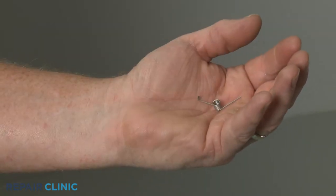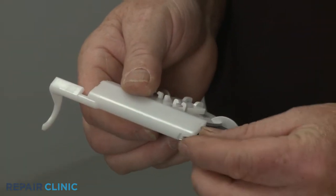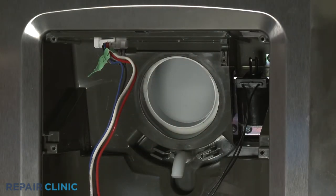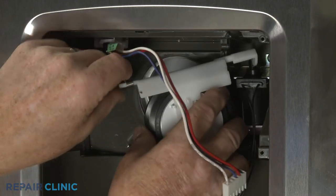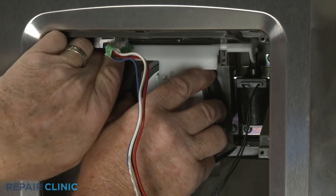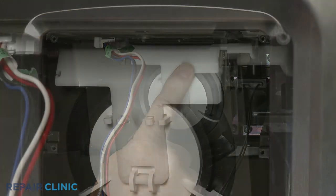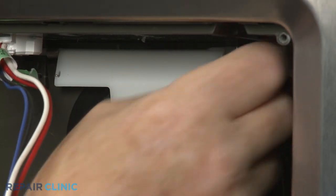To install the new dispenser actuator spring, align it on the actuator. Apply tension to the spring as you insert the actuator lever into the slot in the solenoid and position the actuator in the slots in the dispenser housing. Align the retaining brackets, then thread the two mounting screws to secure.